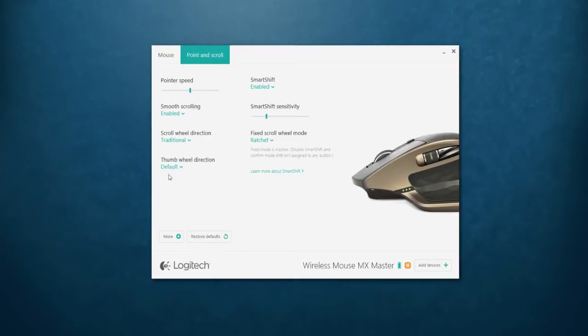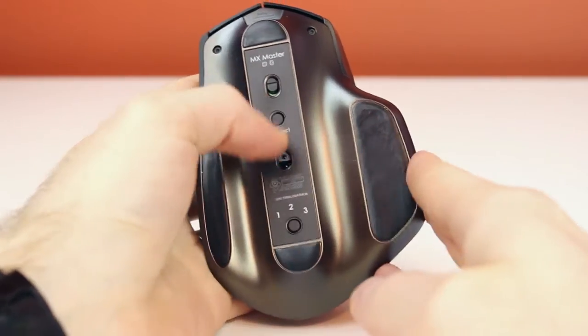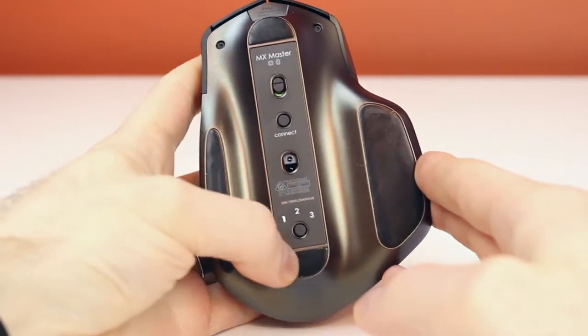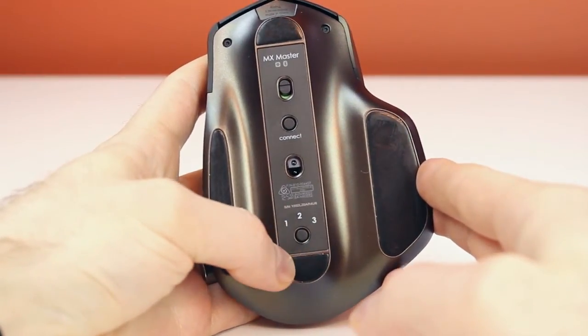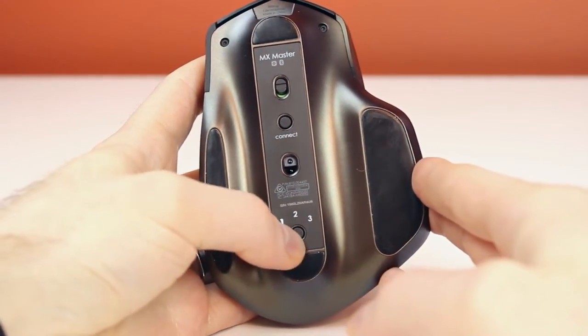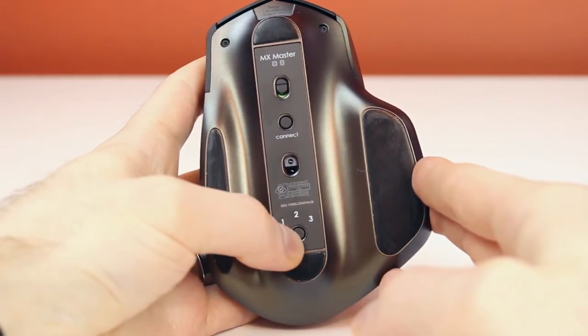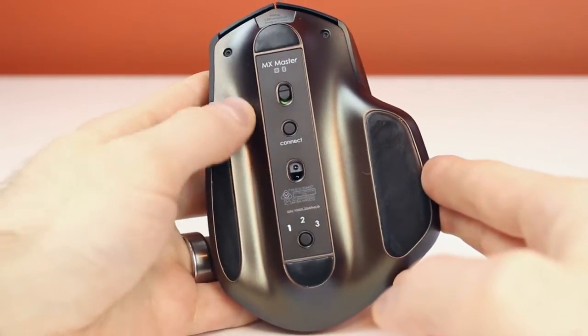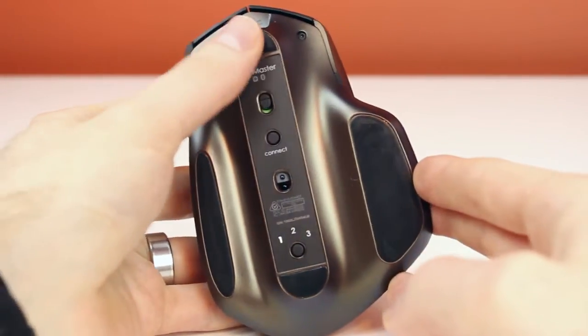On the bottom of the mouse, we have an on/off switch and a connect button for Bluetooth connectivity, plus the laser. This laser enables the mouse to be used on any surface — glass, tables, whatever. There's also an easy switch that lets you set the mouse to three different modes. With my desktop I have it set to mode one using the Logitech unifying receiver, and my laptop uses Bluetooth.